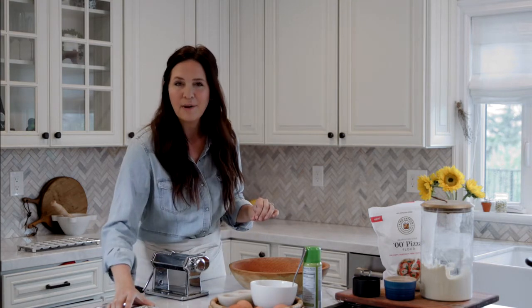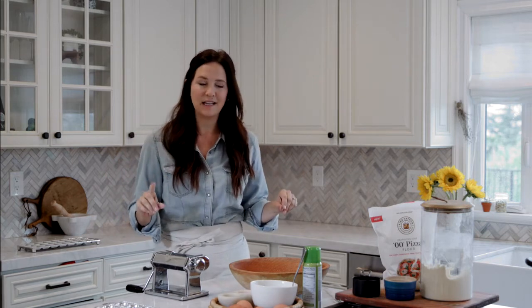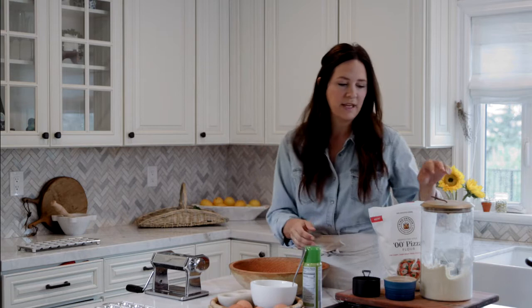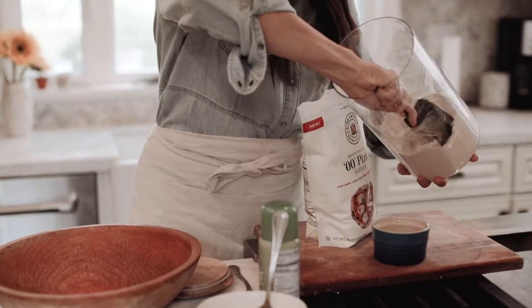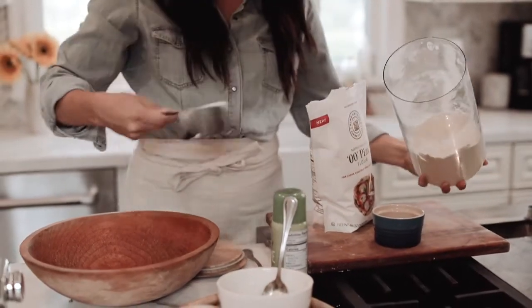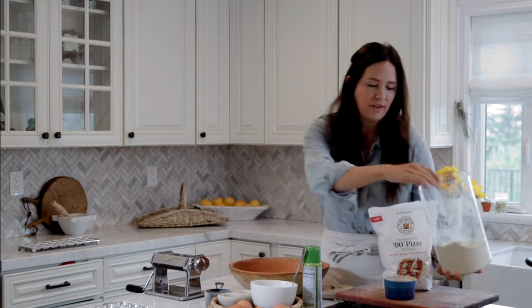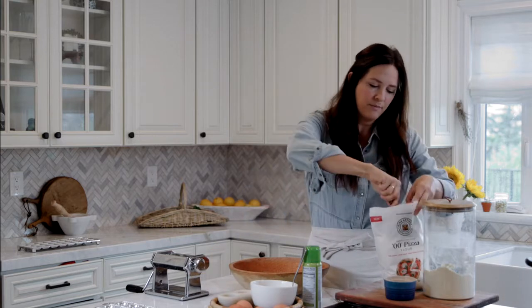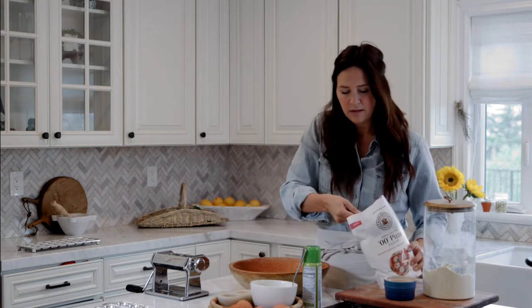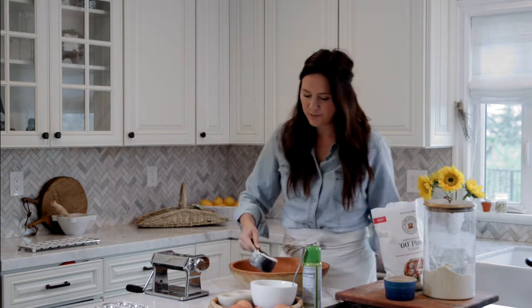I'm going to show you how I make my ravioli. First things first, we're gonna make the pasta. I use a very basic pasta recipe - it's just one cup all-purpose flour and one cup pasta flour, or double zero flour, or you can use all all-purpose flour, whatever you want. I like to do half and half. I've got some all-purpose here; this is actually kamut flour which I love - I use it to make our bread as well.